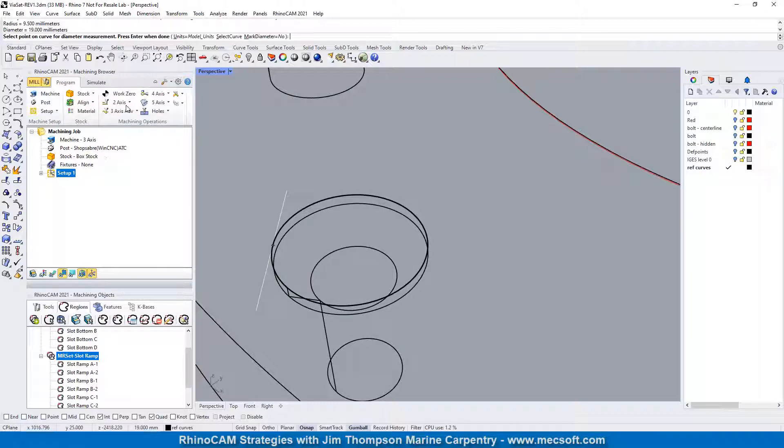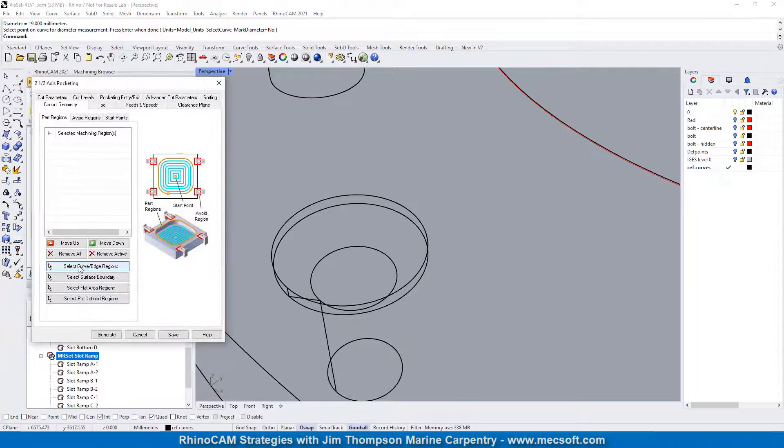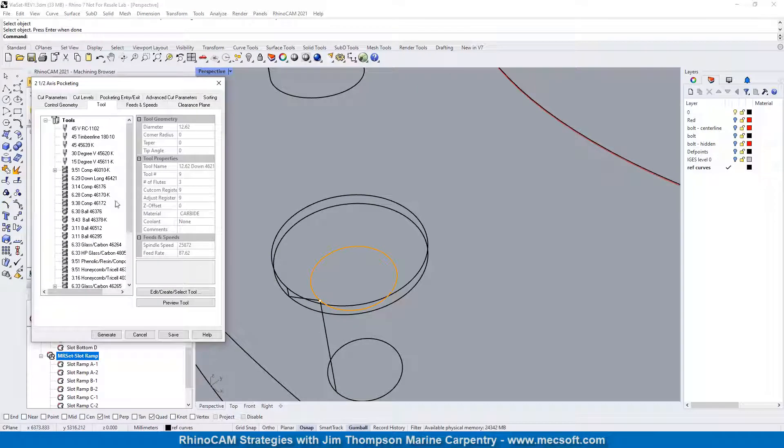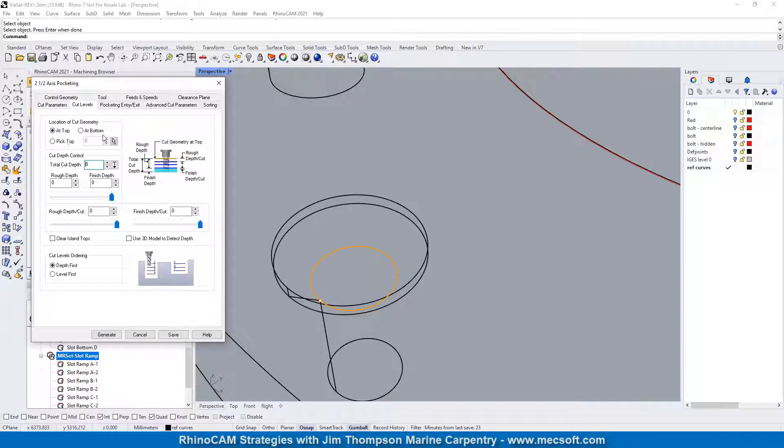So let's go ahead and just do a pocket for that to start with. We're just going to select that — 6.33, right there. We're going to do an offset. This is not critical; you don't need really tight tolerances on this. I'm going to finish it right in one operation. You can split it up with a second operation if you want.